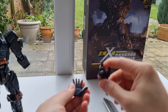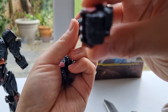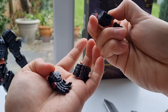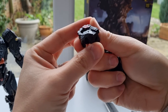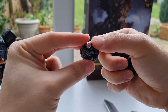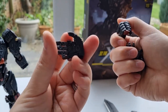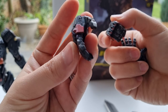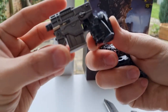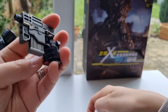Now let's look at the accessories. You've got quite a few pairs of hands — a typical fist, a relaxed hand, and a fist that can hold the soul weapon. Then you've got a trigger hand as well, and another relaxed hand. So you've got a few pairs of hands, and I've already put in the hands for the weapon.